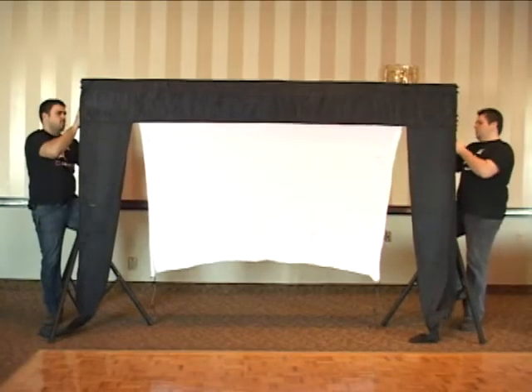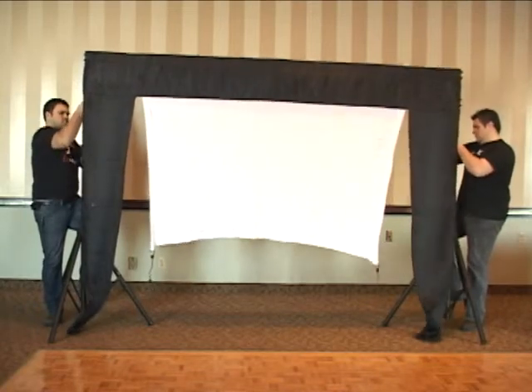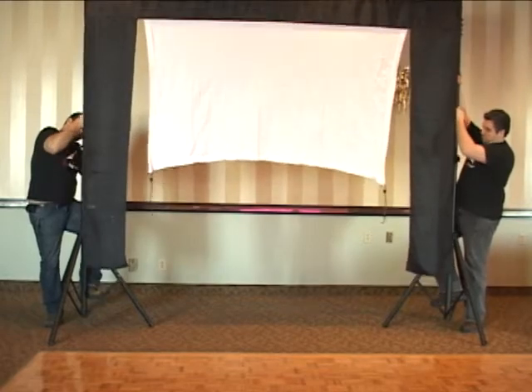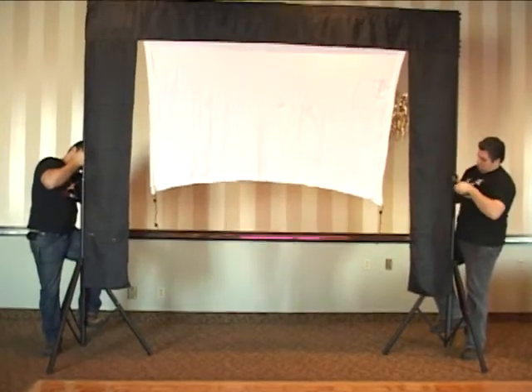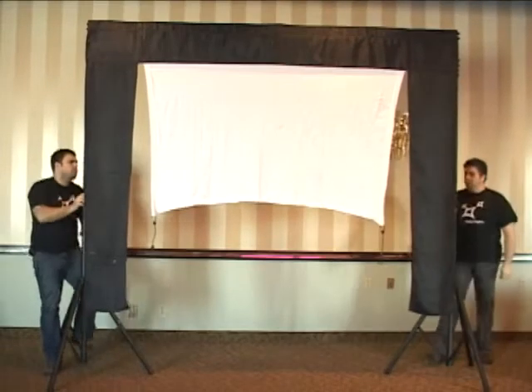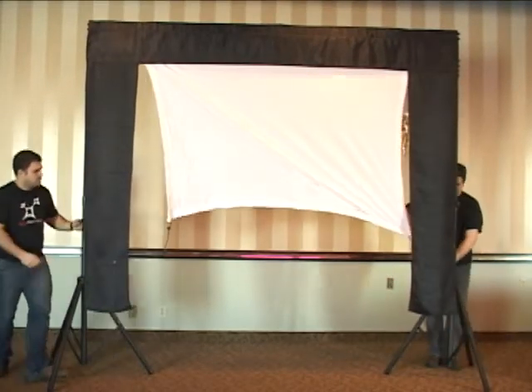Once all Velcros are attached, lift the truss to the desired height. Complete the attachment of the screen.